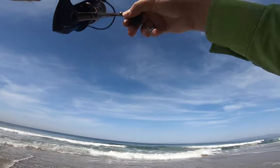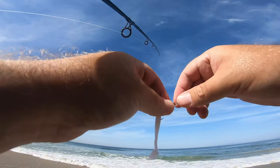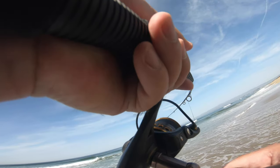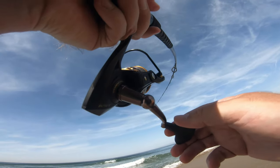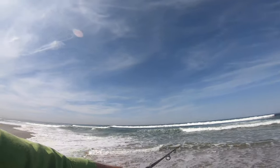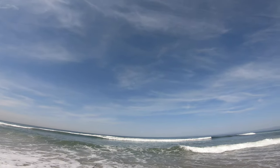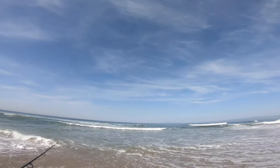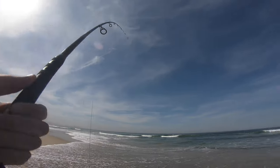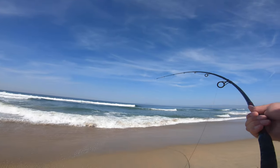I think that was another ray. Bent my hook out again. Another ray — how in the world did I just catch another ray? I'm worn out now. Bent out all my hooks too. I'm over this right now.